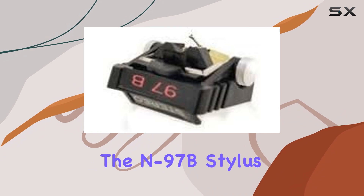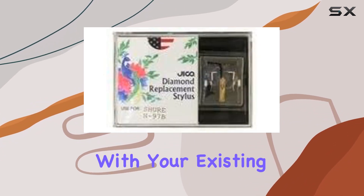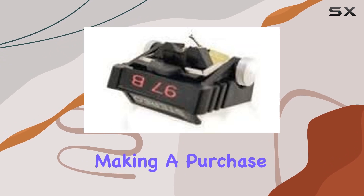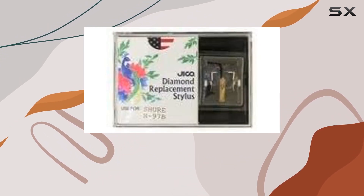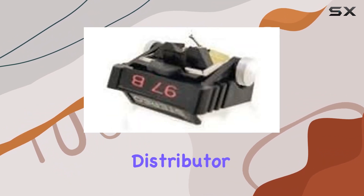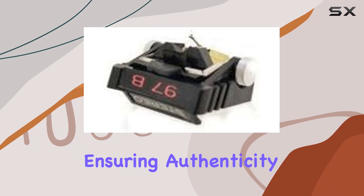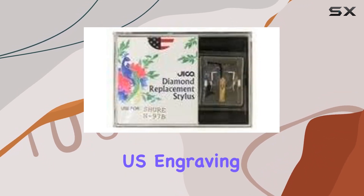Over the years, the color of the N97B stylus may have evolved, so it's crucial to compare it with your existing stylus before making a purchase. Jiko, a reputable brand, emphasizes the need to be cautious of counterfeits. LP Tune stands as the sole distributor for Jiko in the Americas, ensuring authenticity with either Jiko packaging or the Jiko US engraving on the stylus.